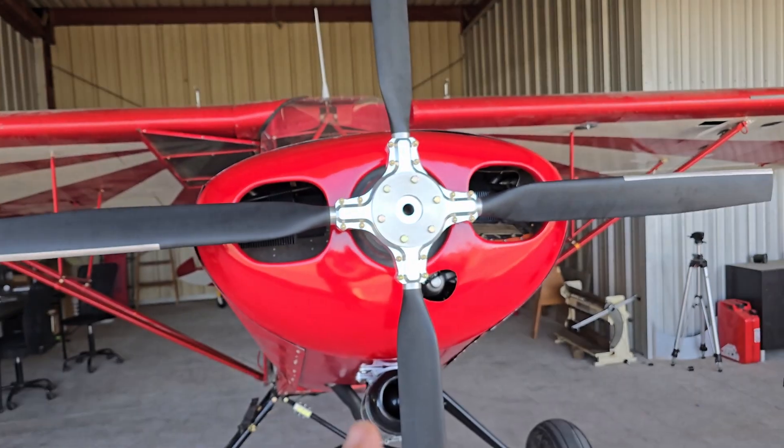What we're looking for here is minus 400 RPM off our static RPM — that's the high end. This is a 2700 RPM engine, so we're looking for 2300 RPM. If we're not getting 2300 while running on the ground, we need to adjust: if it's spinning too fast we increase the pitch, and if it's not enough we decrease the pitch. That's where we're going next — we get to start this up.